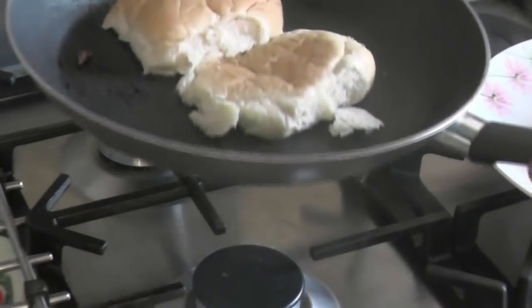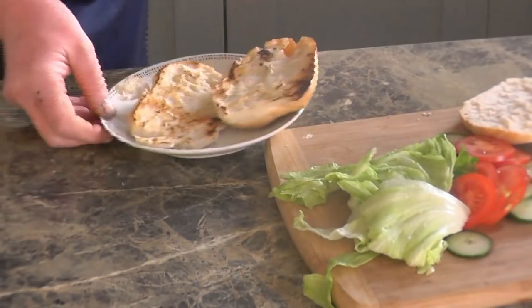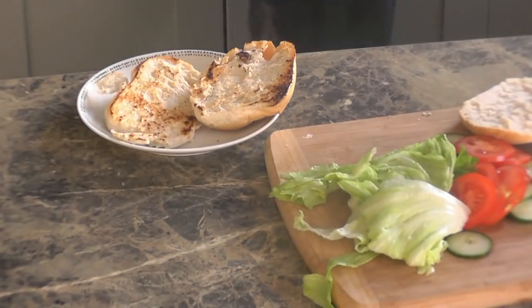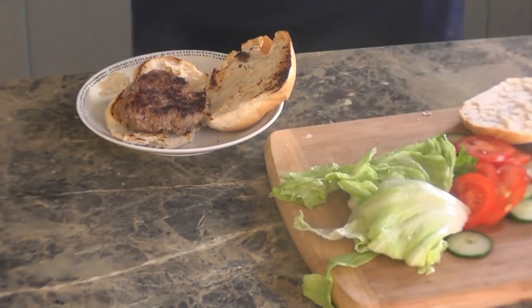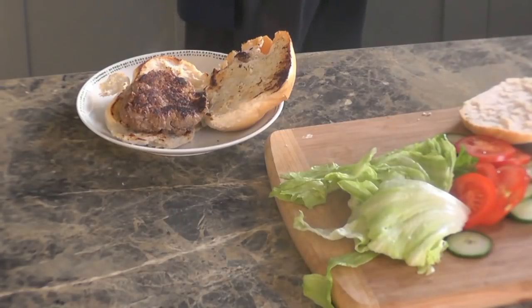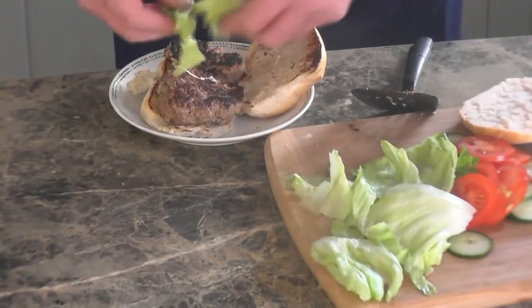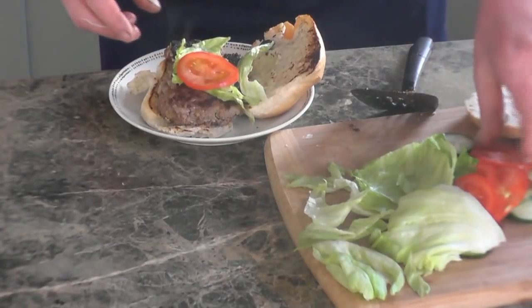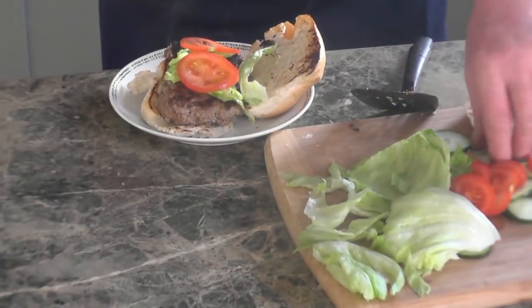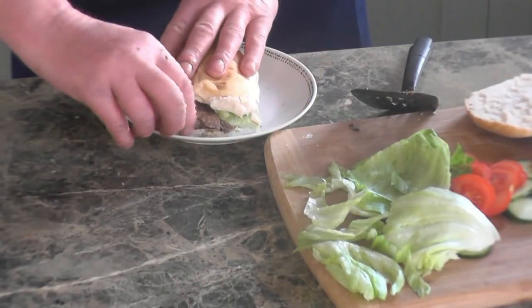I'm going to warm the bun up in the pan. I'll call this one a burger and a half. A little bit of salad. You can put relish on there if you want - I think I'll just leave it the way it is.